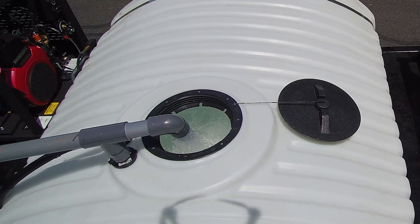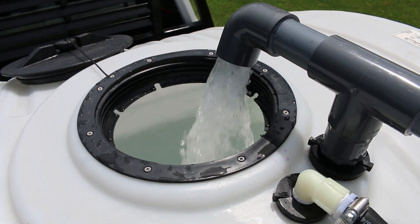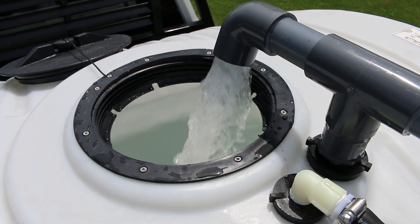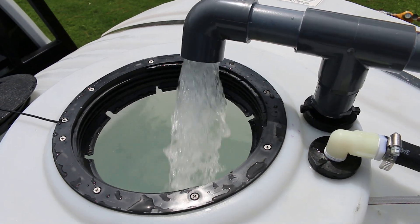Quick connect fittings allow for easy connection and our air gap design doesn't require expensive backflow prevention equipment. This 450 gallon storage tank is easily filled in under 5 minutes.